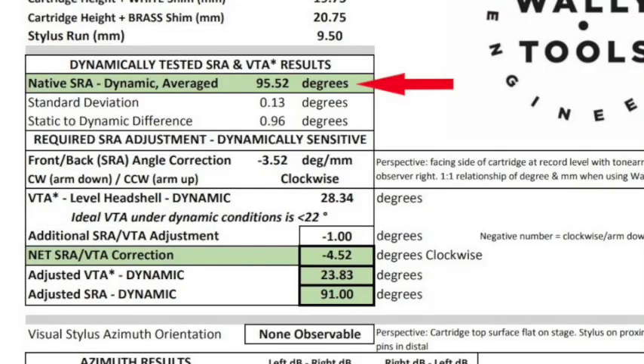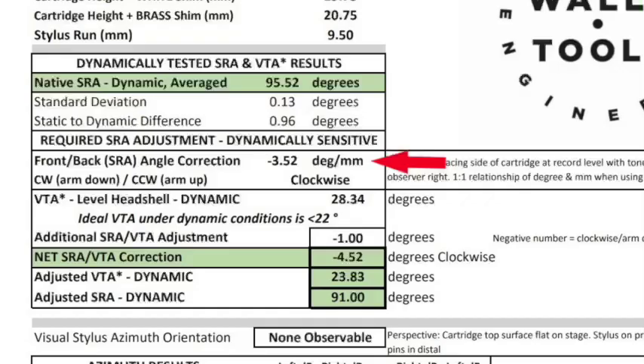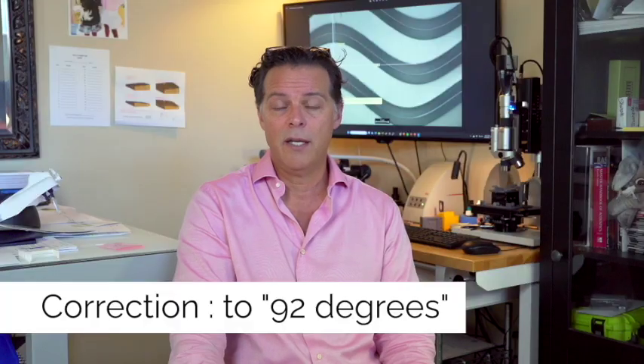On the top green line you'll see what your stylus rake angle is with a perfectly level head shell under dynamic conditions — meaning the record is spinning and causing drag on the stylus, which will cause the cantilever to drop a little bit. The differences between static and dynamic conditions range anywhere from a quarter of a degree to as much as two and a quarter degrees. This line also spells out what amount of angular correction would be needed to get your SRA to 90 degrees.